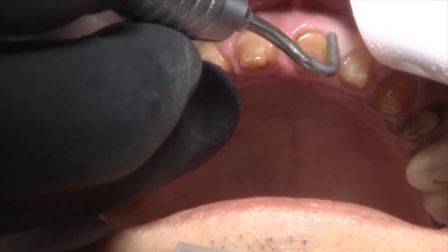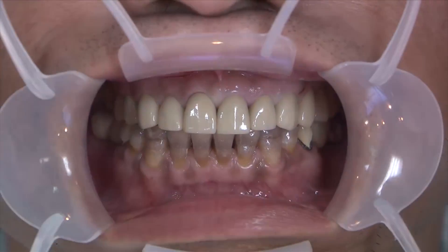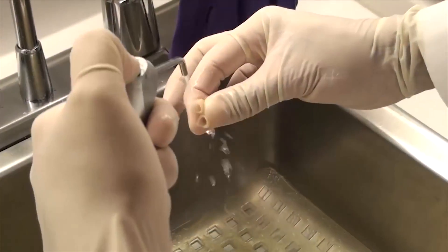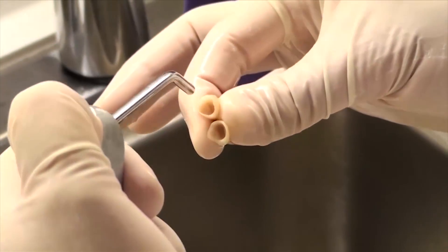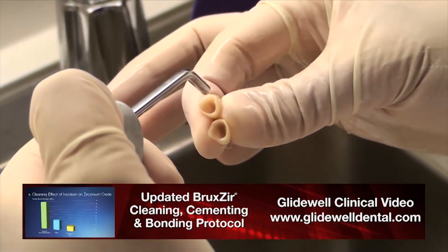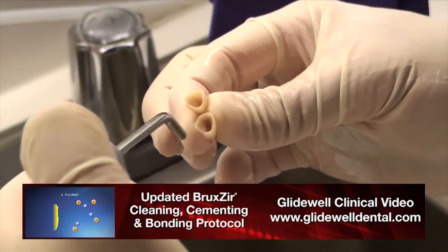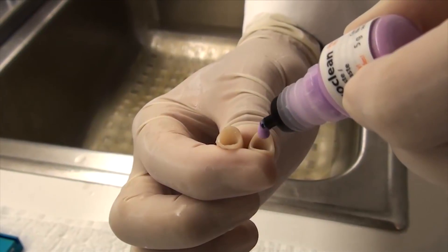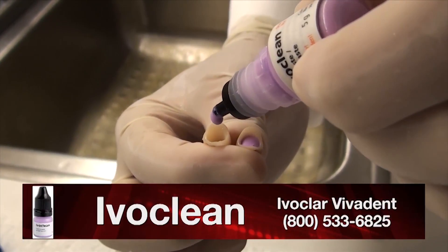The Kavo sonic scaler — no better way to clean up a tooth after temporization. Every little bit of temporary cement comes off so you don't have fit issues. We're going to try in the Bruxer crowns. The patient liked what they saw, and once they've been tried in, we know they've been contaminated with saliva. I can rinse them out with air and water and they may look fine, but I know that the salivary phosphate groups are still bound to the zirconia oxide on the inside of the crown.